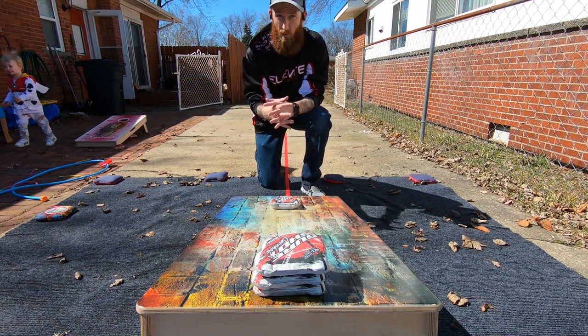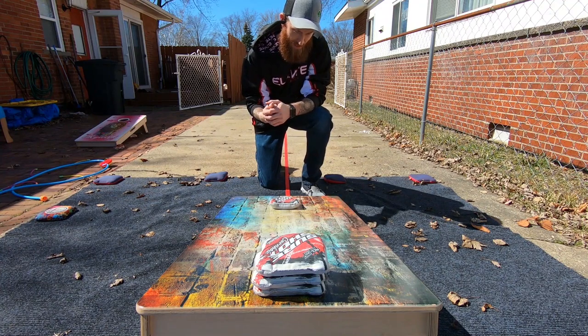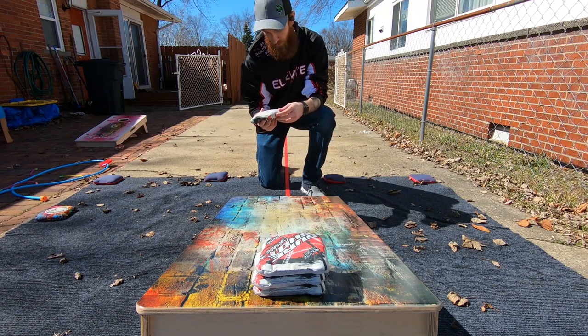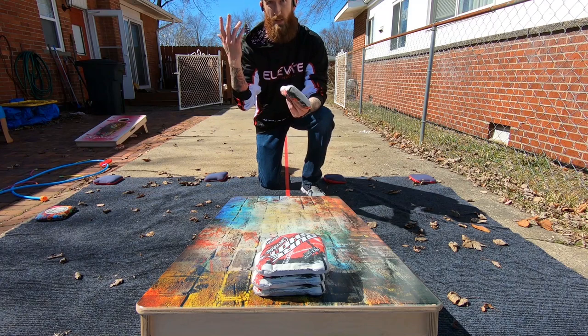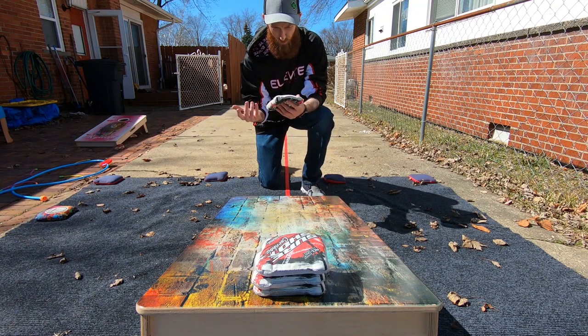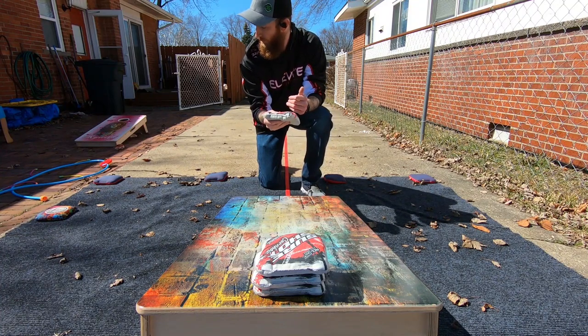All righty guys, what's going on? Corbin with Corbin's Cornhole Reviews back again for another episode. Today we have the Dynamic by SureShot Cornhole. Pretty cool bag. I've had it a while. I needed to get this review out, but it kind of took some time to get the weather nice enough to do it and get it in the rotation. I also wanted to break it in because it is a carpet. It takes a little while, but pretty nice bag. I like it. We'll get into it.